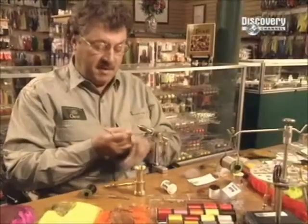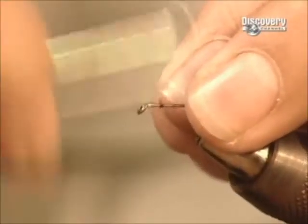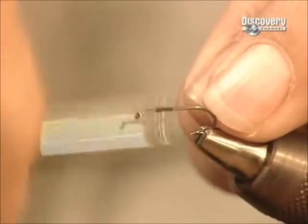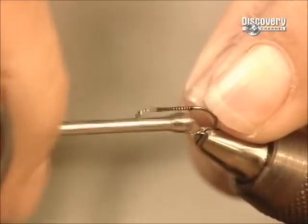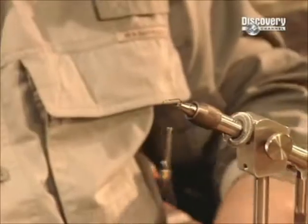The fly maker starts by placing a hook in a vise. Using a tool called a bobbin holder, he winds a waxed nylon thread carefully and tightly around the shank of the hook, then cuts off the excess.